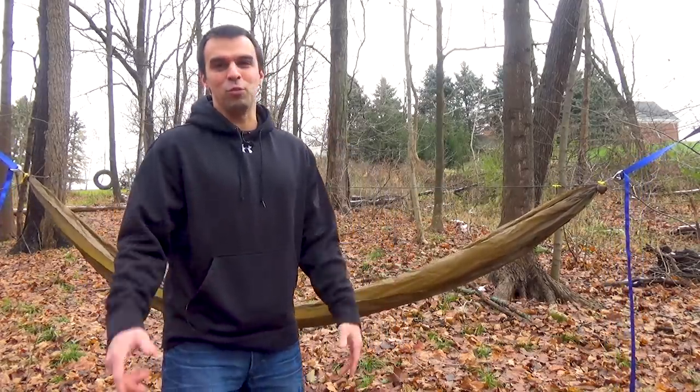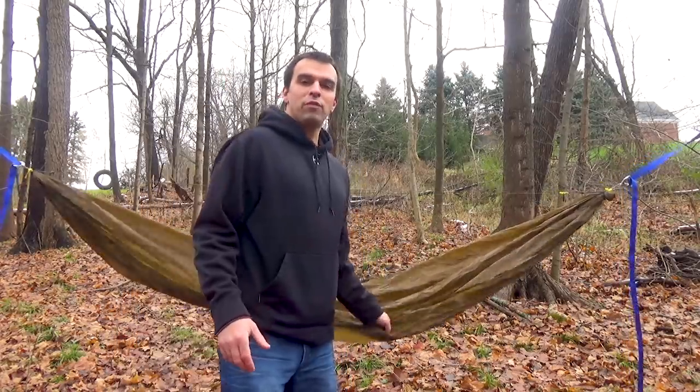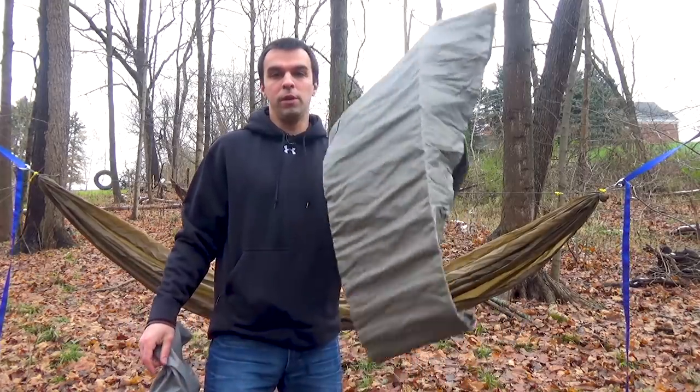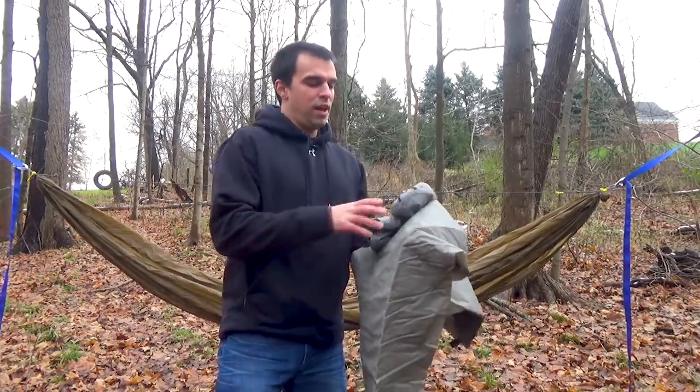After we've gotten our hammock set up just the way we like it, we're going to be ready to put our insulation on or in the hammock. I'm going to show people how to put a pad in your hammock first, then we'll talk about under quilts. For those coming from a tent setup or sleeping on the ground, we're going to be using an inflatable pad. There are also cheaper options — like Reflectix — which will get you down to around 40-50 degrees comfortably without anything else.